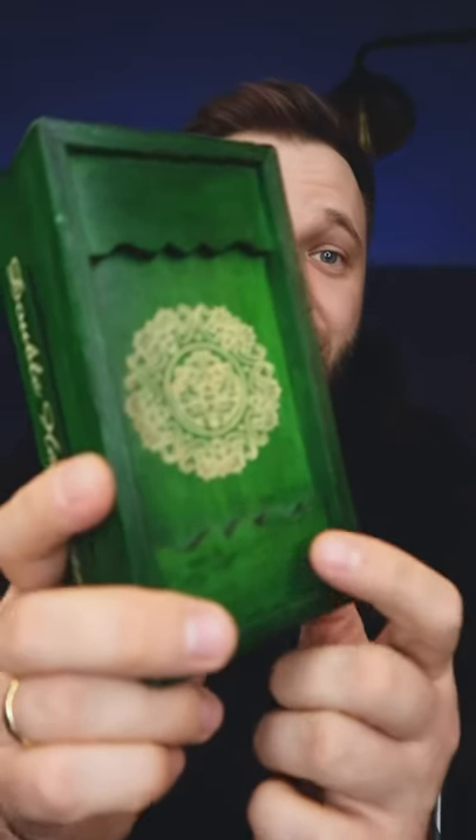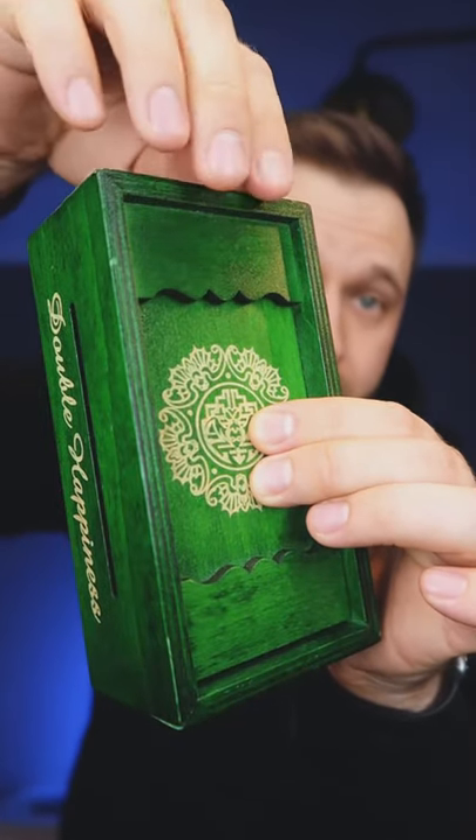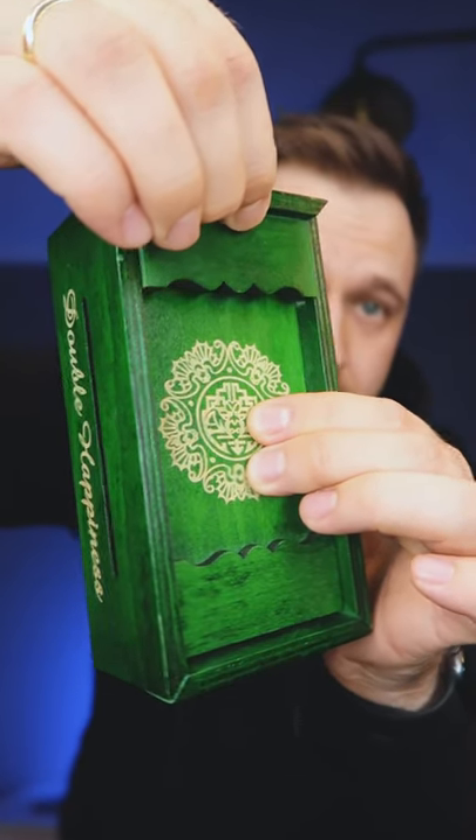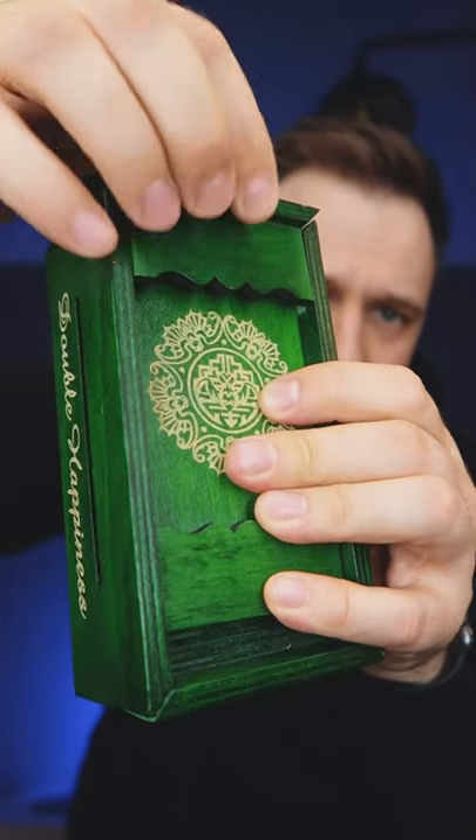Today I'm going to show you a secret puzzle box. You need to open this box. If you try to move this part, nothing will happen. But if you move this part, you can put this part up like this.